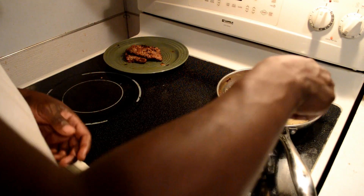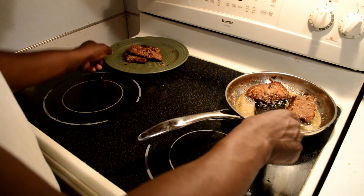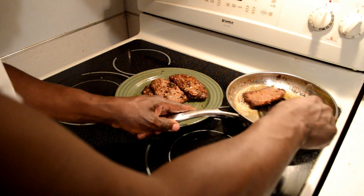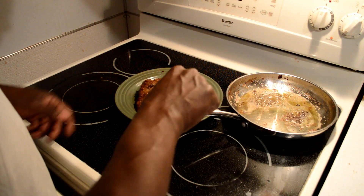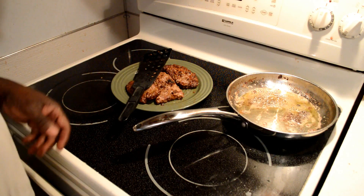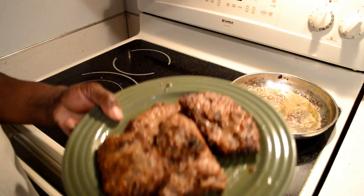Now they are ready to cook. We're going to cook the steak in the hot grease.